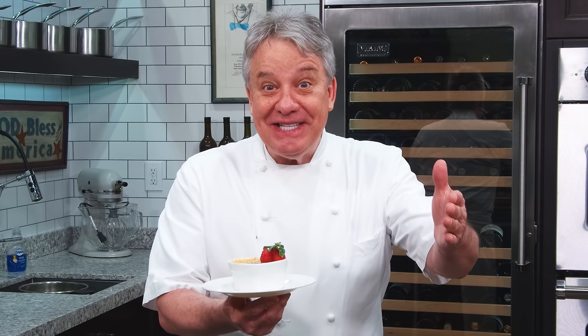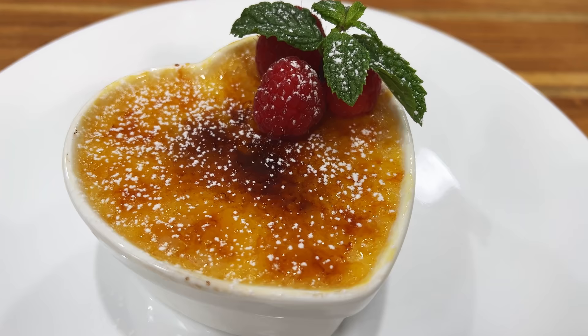Well hello there friends, I have a perfect dessert for a romantic dinner — a white chocolate, orange, and raspberry crème brûlée. Stay tuned, I'm gonna show you how to make it.